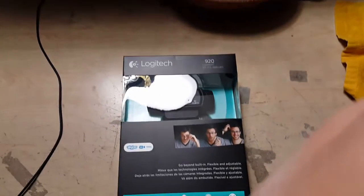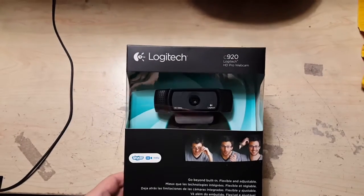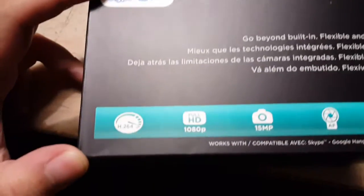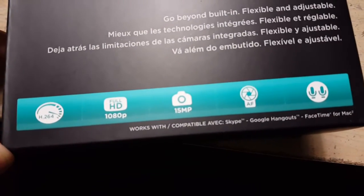Hey guys, it's Carson OX from the XB Cloud and today I'm doing an unboxing video for the Logitech C920 HD Pro Webcam. It's a webcam, one of the top of the line for Logitech, shooting full 1080p HD with a 15 megapixel camera.